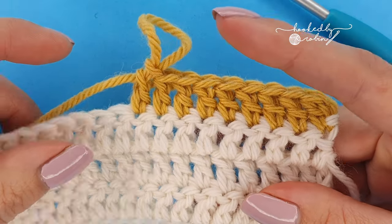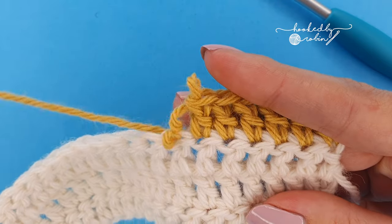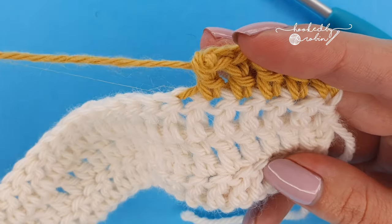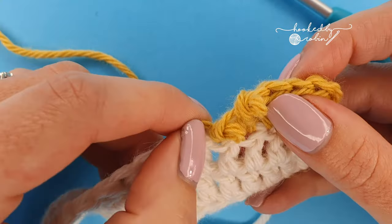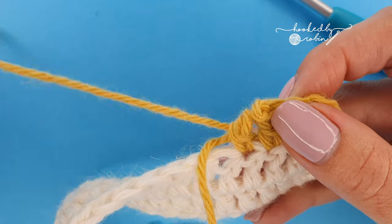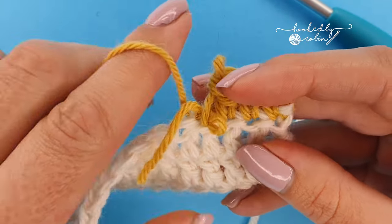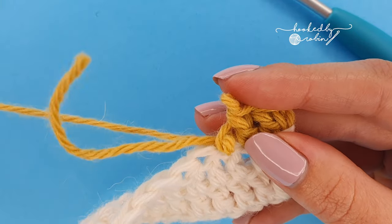Just to show you the extra security of it, I'm going to frog back my stitches — and you can see straight away it's starting to catch. I'm getting quite a lot of resistance from that tail that I crocheted in, so it's quite difficult to frog your stitches back when using this method.